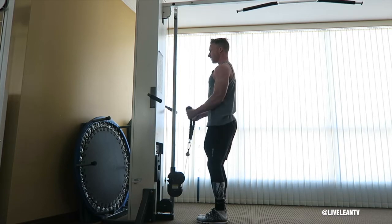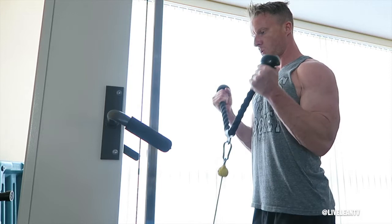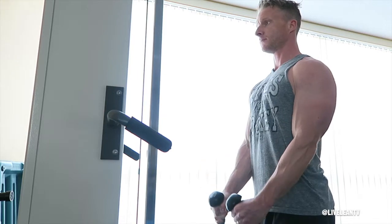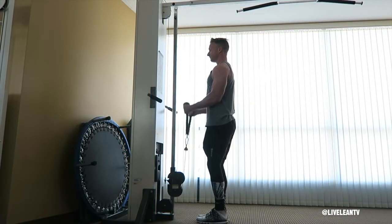bend your elbows to contract your biceps and curl the rope, but stop at the halfway point in the range of motion when your forearms are parallel to the floor. During the curl, you also rotate your hands so they finish with your palms up. Complete seven reps in this limited range of motion.